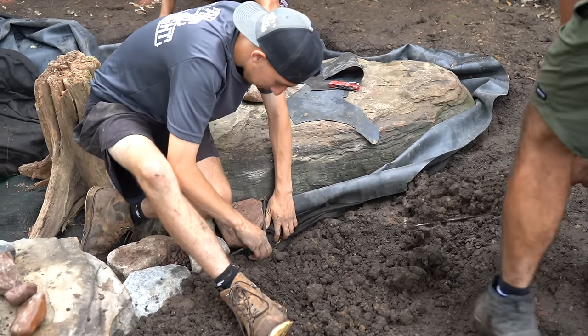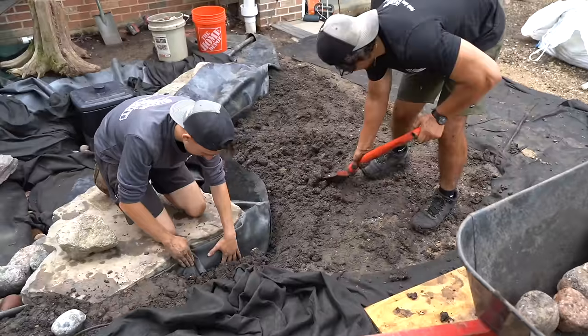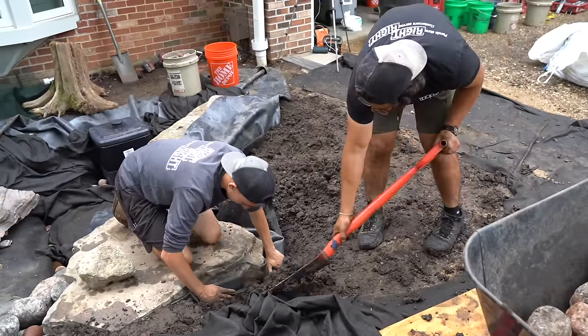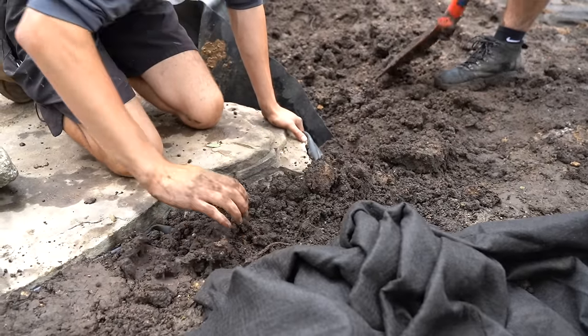Continuing the edges — you can see how we're folding the liner up against the back of the boulders, and we're also going to compact that soil really well. We always leave a little extra liner just in case we have to pull it up a year later or 10 years later — about six inches of extra liner past the edge of the boulders.